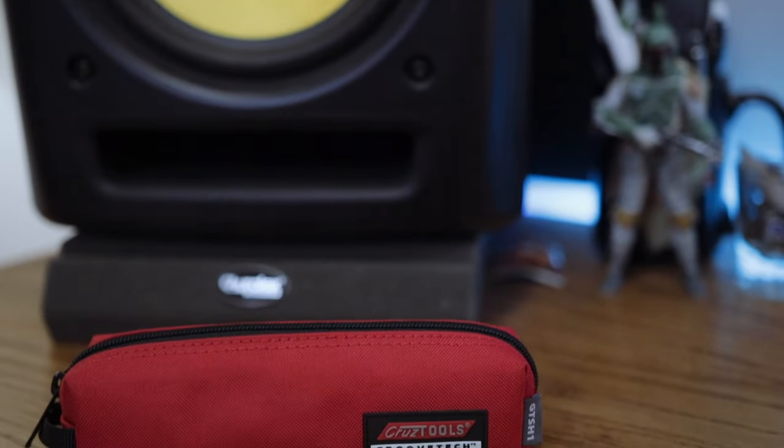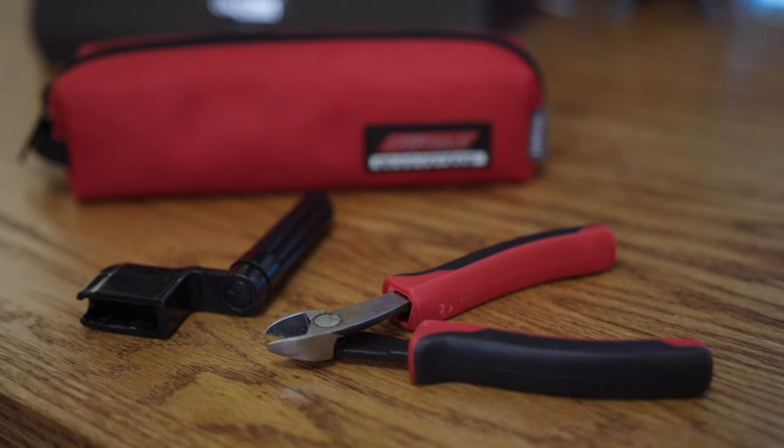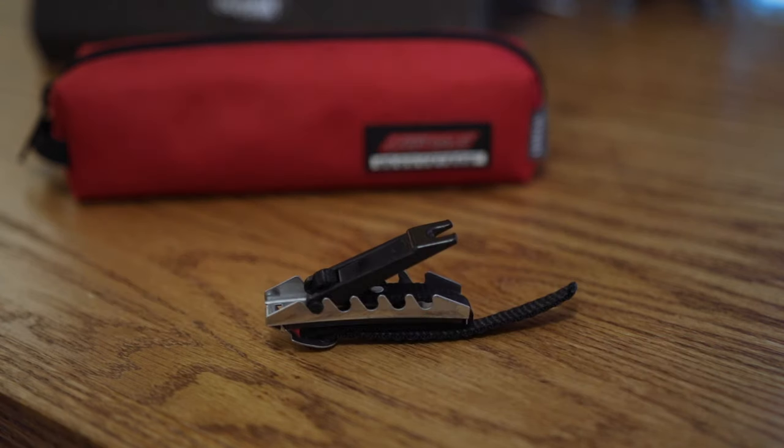Just because you're using string cleaner doesn't guarantee you won't break a string, so it's always good to travel with an extra pair of strings. My D'Angelico Atlantic came strung with D'Angelico electro zinc strings, made in partnership with D'Addario — I like them so far, they sound really good. Last but not least, I never leave home without this little pouch of tools from Cruz Tools. It's great to have for any guitar maintenance, and everything fits nicely into this travel-size pouch.